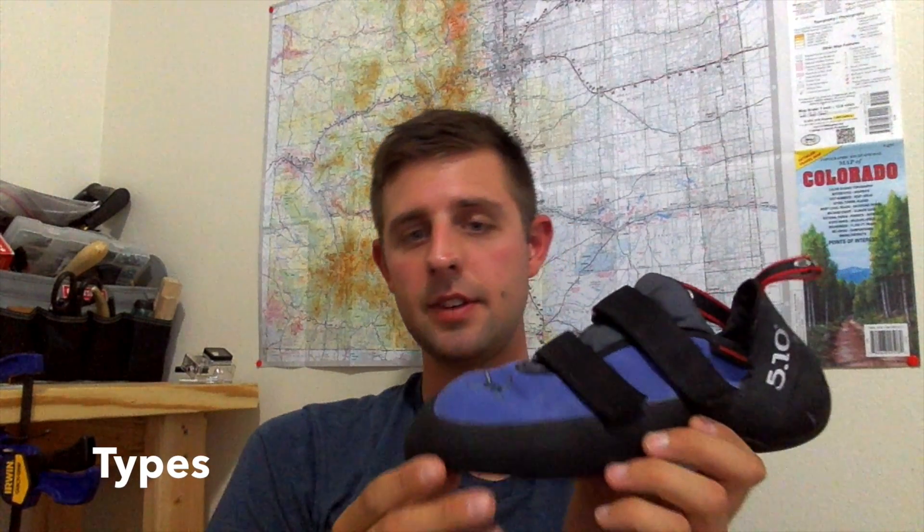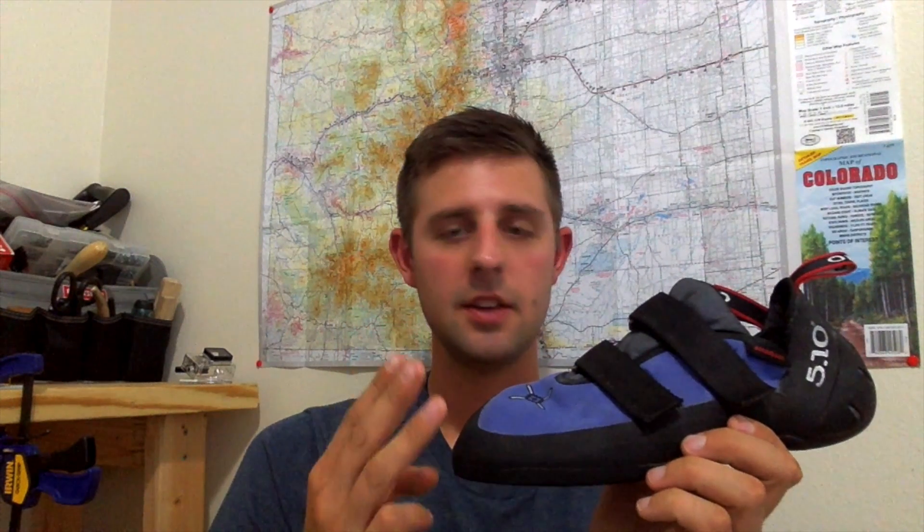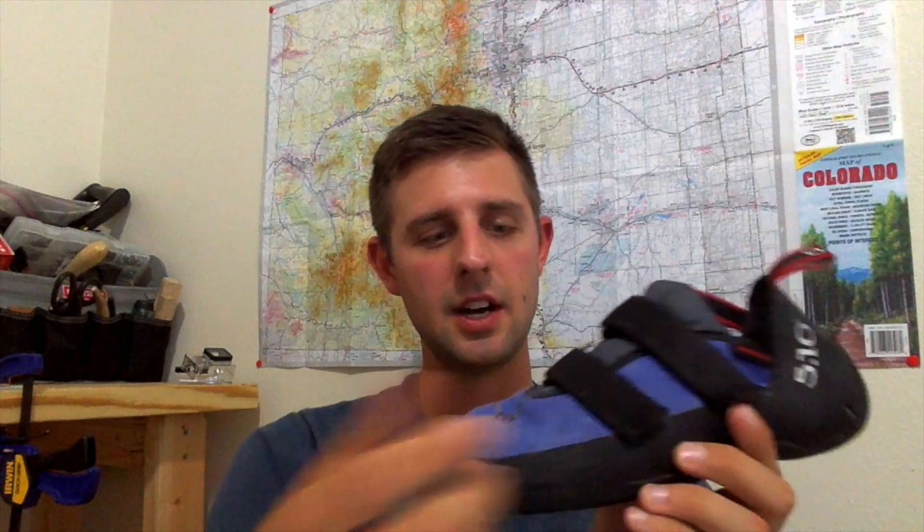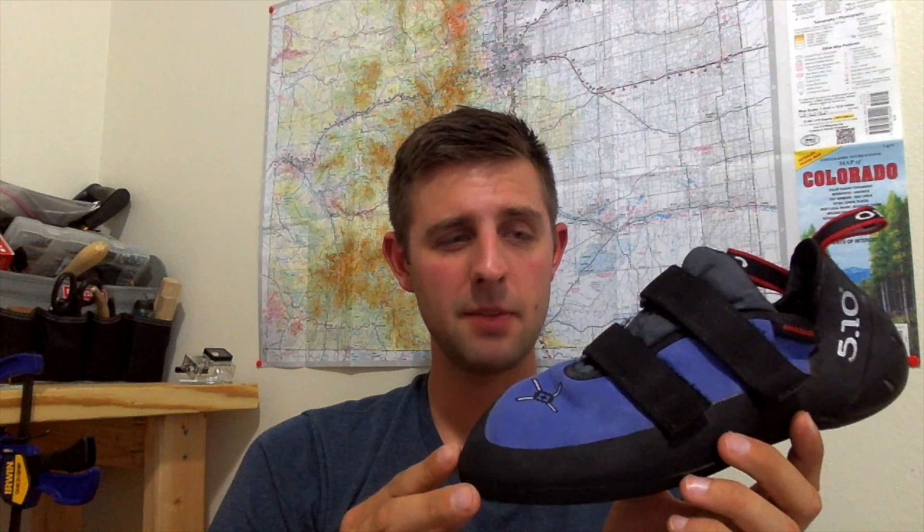So now we're going to go over types. There are three different types of the 510 version of Anasazis: there's the lace-up, the moccasin, and the velcro. This is obviously the velcro — VCS stands for velcro strap, which is this version. And then there's the moccasin version, which is basically a slip-on shoe. They usually come in red — I believe that's the only color they come in.